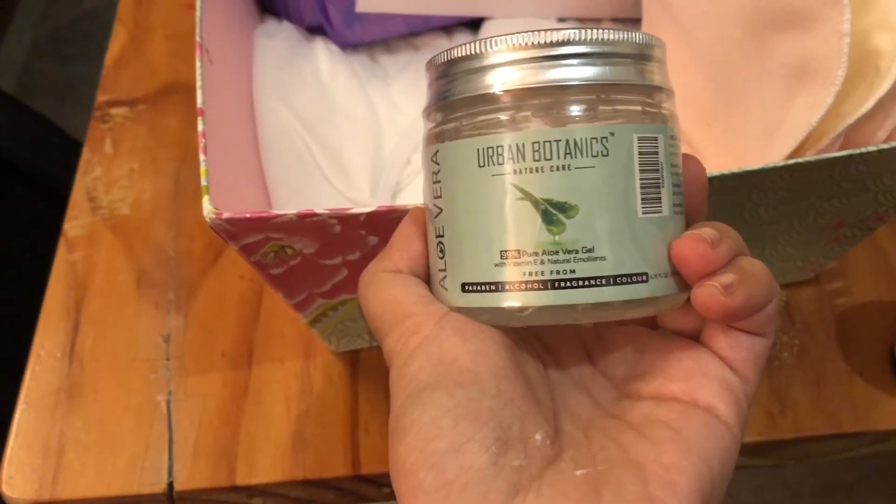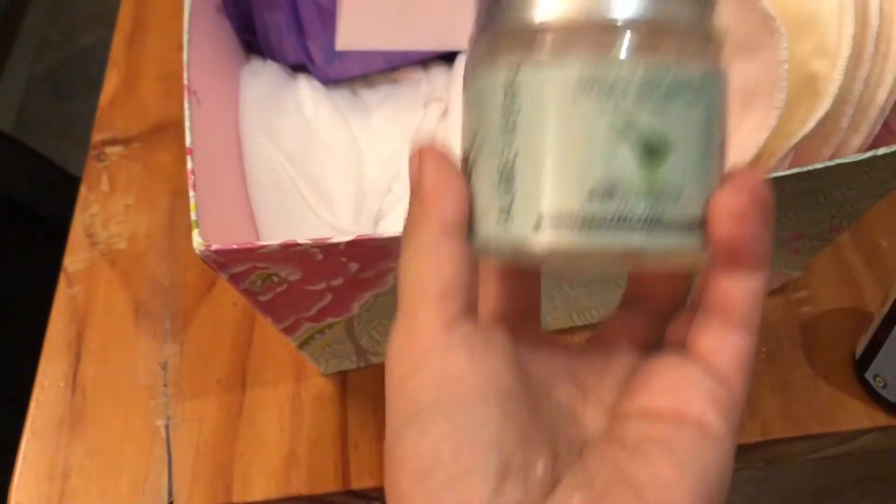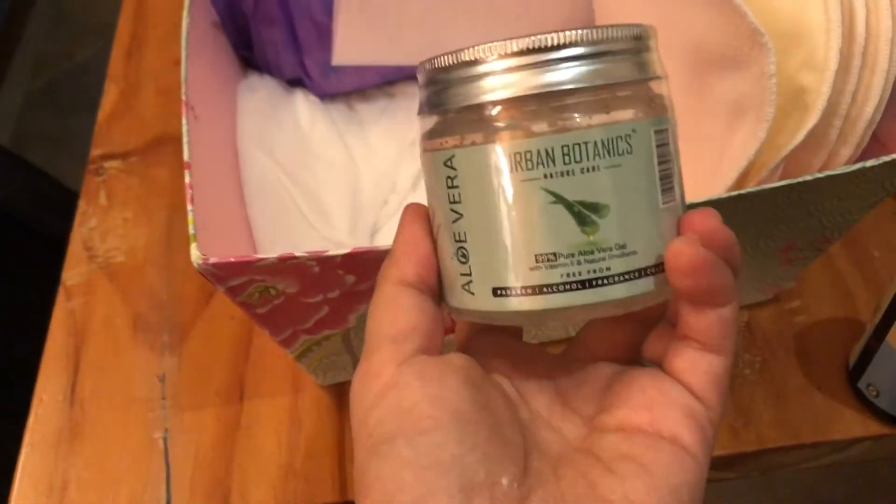It's also great for applying on the baby's bum if you see a rash coming on — a great all-around natural product.